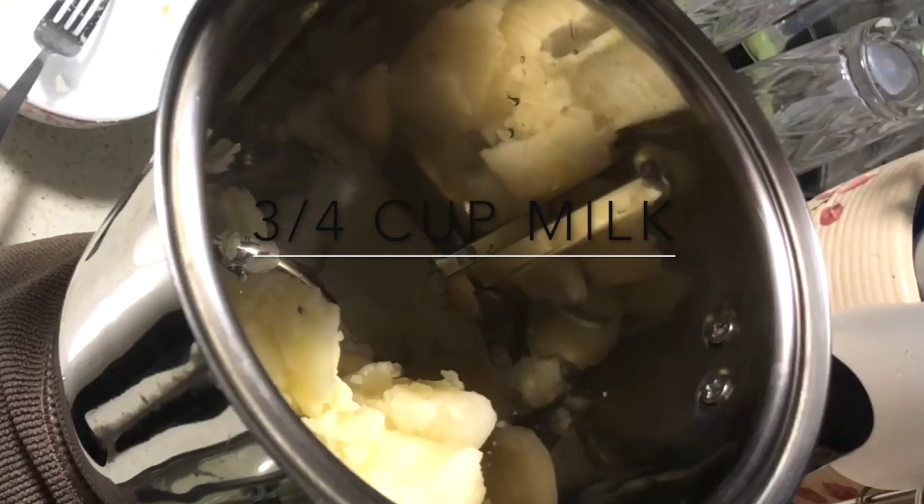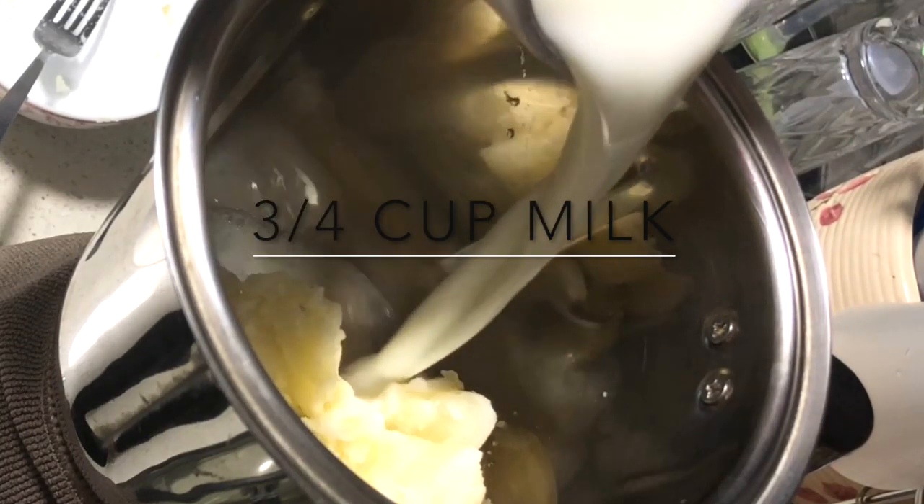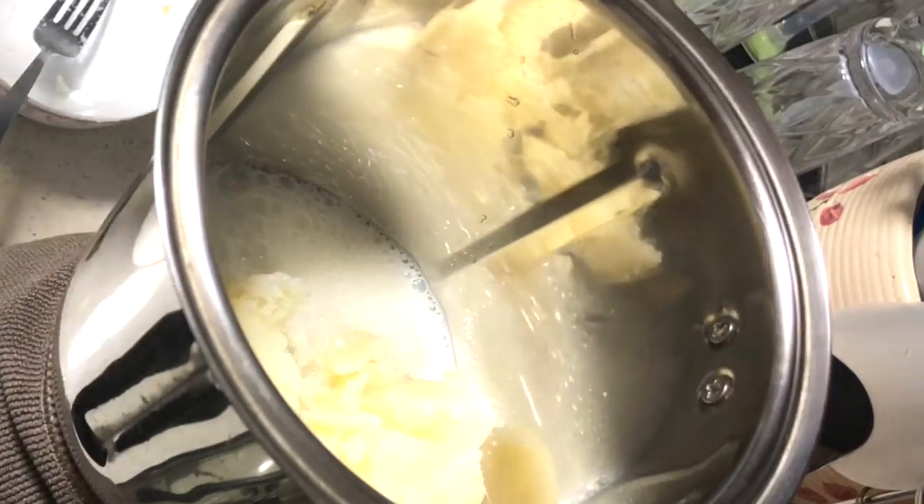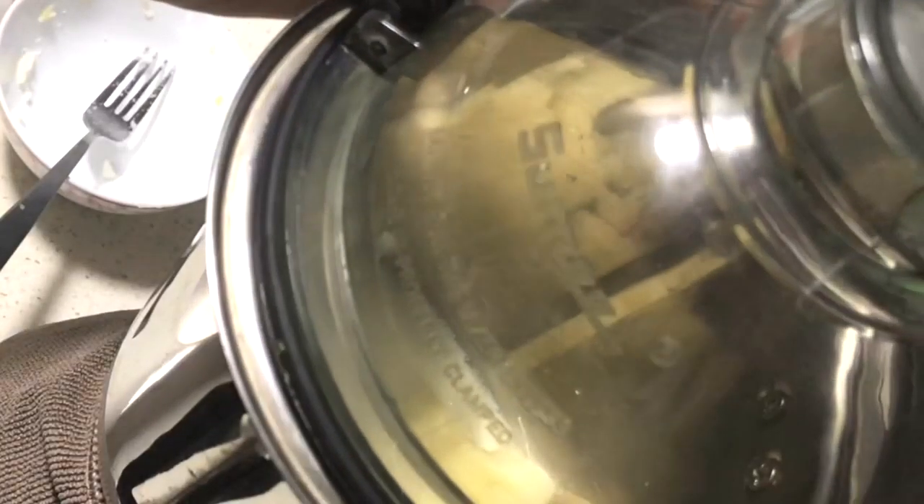Then we add three-quarters of a cup of milk and blend until smooth.